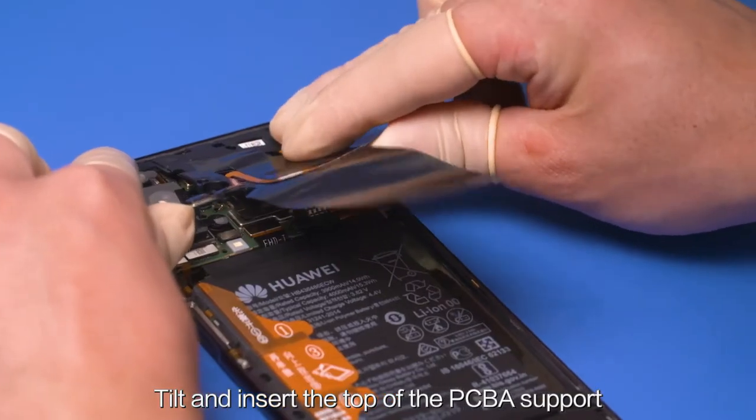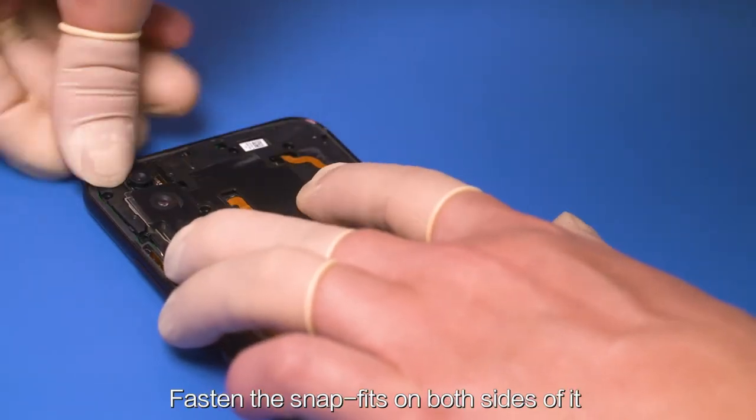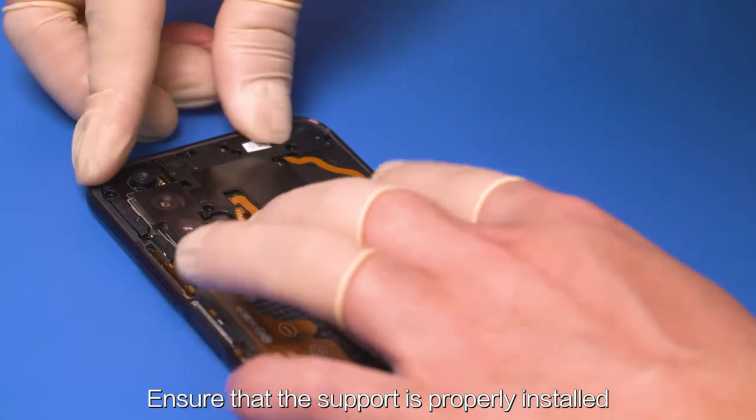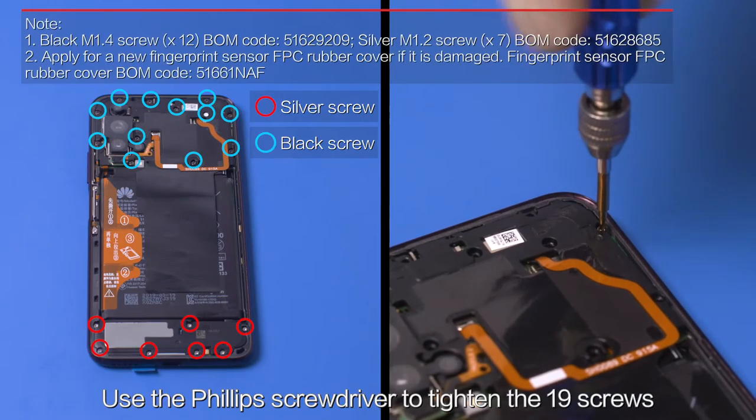Tilt and insert the top of the PCBA support into the front cover assembly. Fasten the snap fits on both sides of it. Ensure that the support is properly installed on the front cover assembly. Use the Phillips screwdriver to tighten the 19 screws.